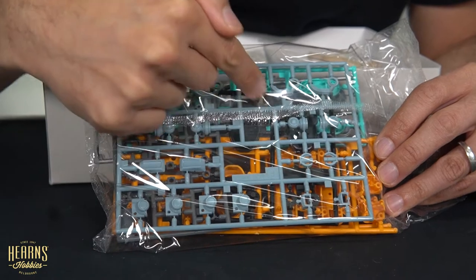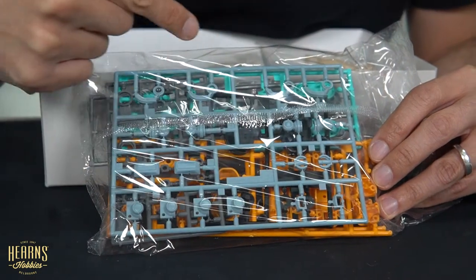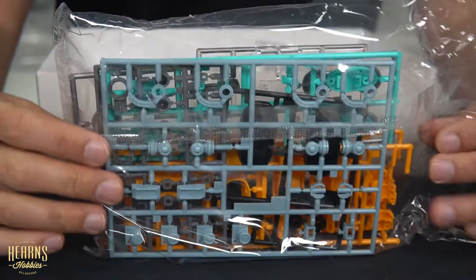There are some black sections too, including the soles of the feet, plus other bits and pieces. A lot of parts are jam-packed in this one bag.